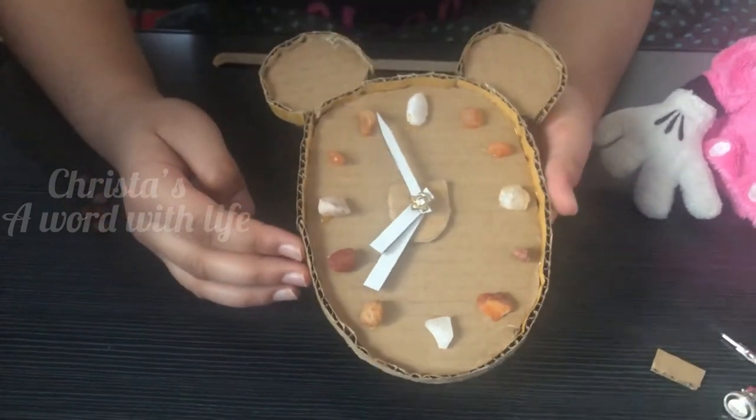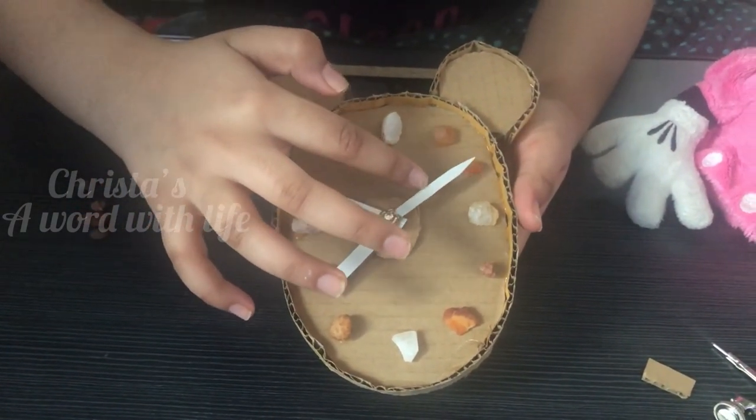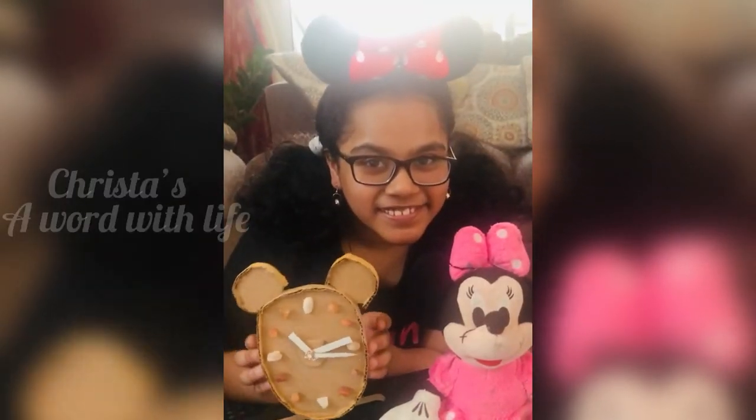Now the Mickey Mouse 3D clock is ready. Did you all like it?